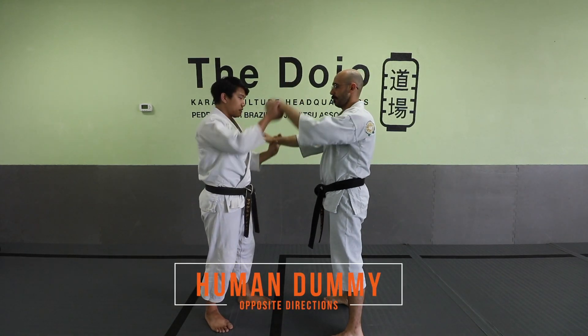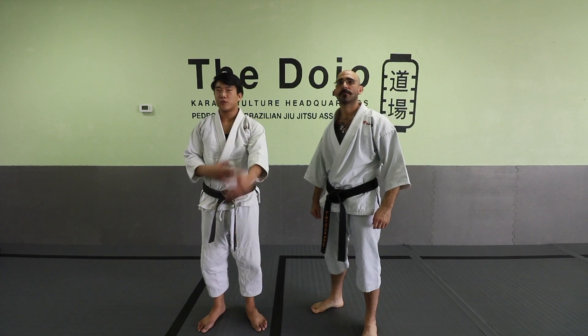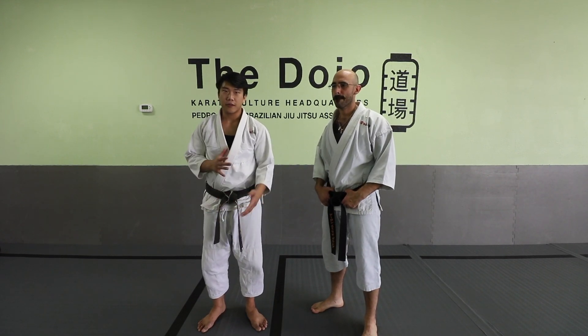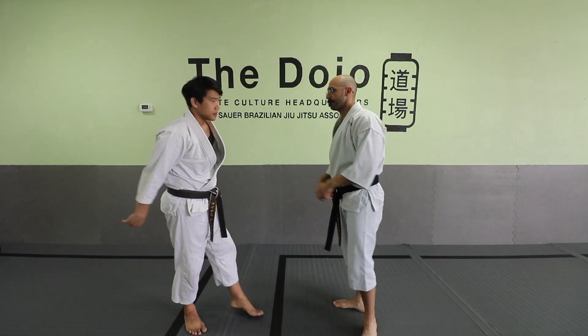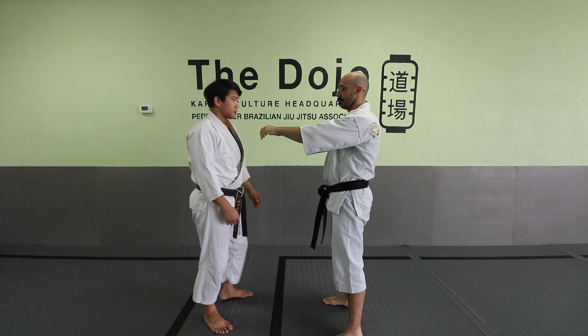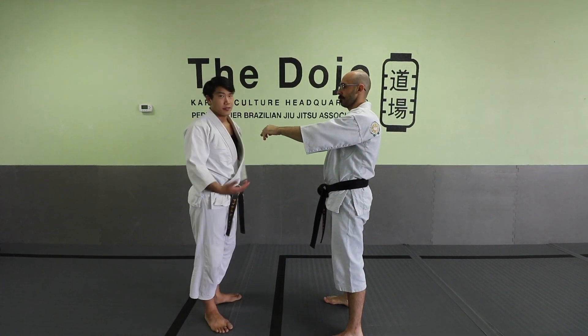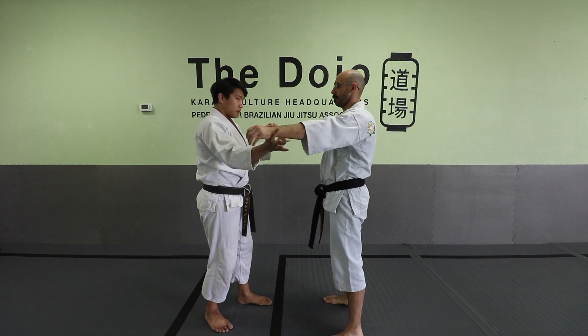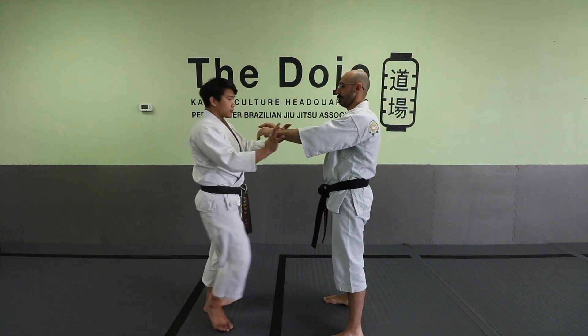In this human dummy drill, you're going to think about the concept of opposite directions to open up the guard. So if Aaron's hands are forward like this, there's only one of a few ways that you can manipulate the arms. Think of it as an X, Y, and Z plane — so it goes up and down, side to side, or forward to back.